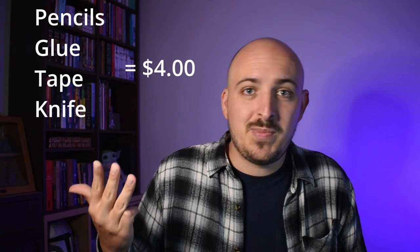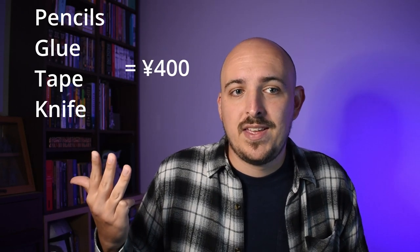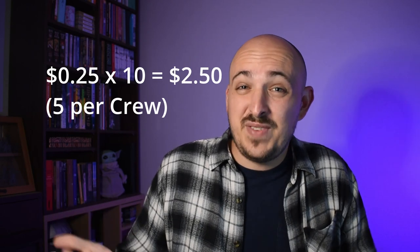The pencils, glue, tape, and even the hobby knife all came from the dollar store — or in my case, the 100 yen shop. And the quarters, which are definitely the most expensive part of this whole project, only added up to about $2.50. That means you can be up and gaming for under $10 if you use quarters. I'm sure there's something even cheaper.